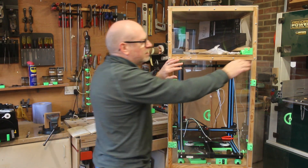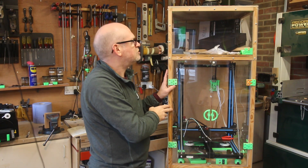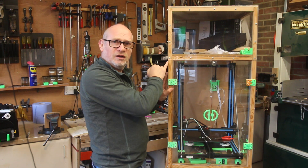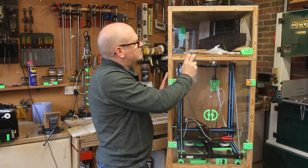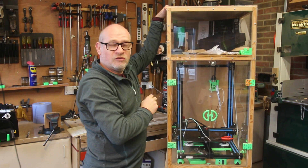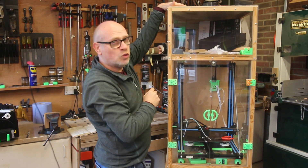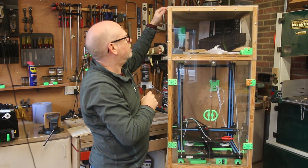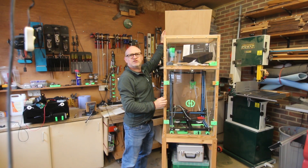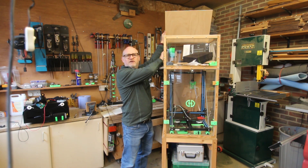Part of the design was considering the materials I could lay my hands on. I already had the one-by-one pine and this piece of MDF. The top is made of 6mm plywood, which isn't an ideal choice — it has warped a little bit, but it works. It has a folding top which allows me access to the filament.